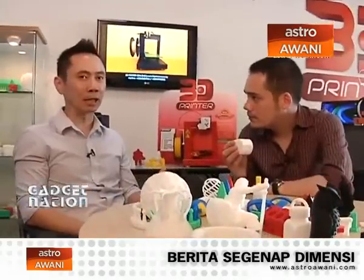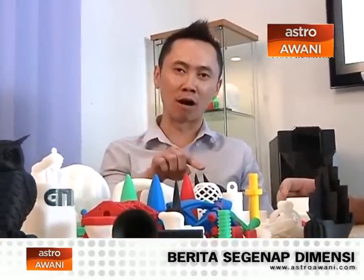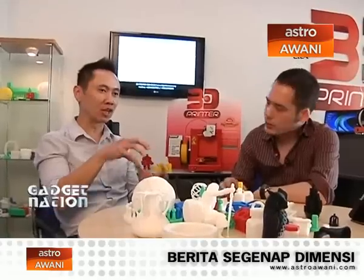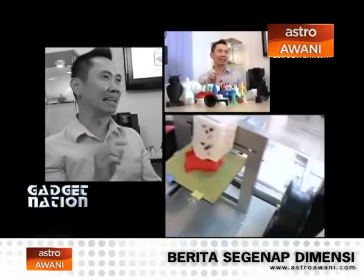What are the steps to actually make something like this? Supposing I want to make this whistle. The steps are actually quite simple. If you already have the file of the whistle, what you need to do is — the printer comes with software whereby you can open your file, check the rotation and also the scale of the model, whether it's correct or not. Then simply click print. That's it, and the printer will print the actual whistle.